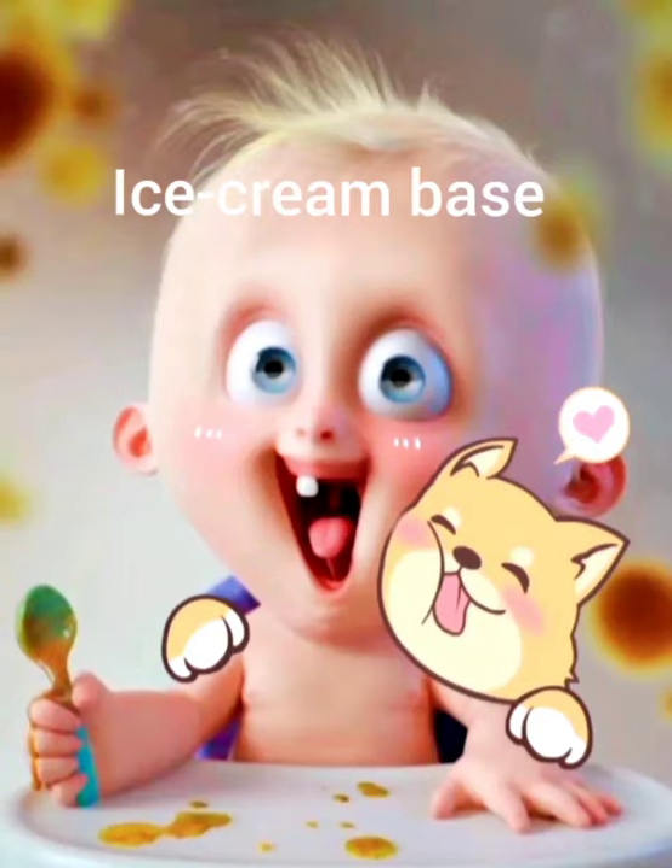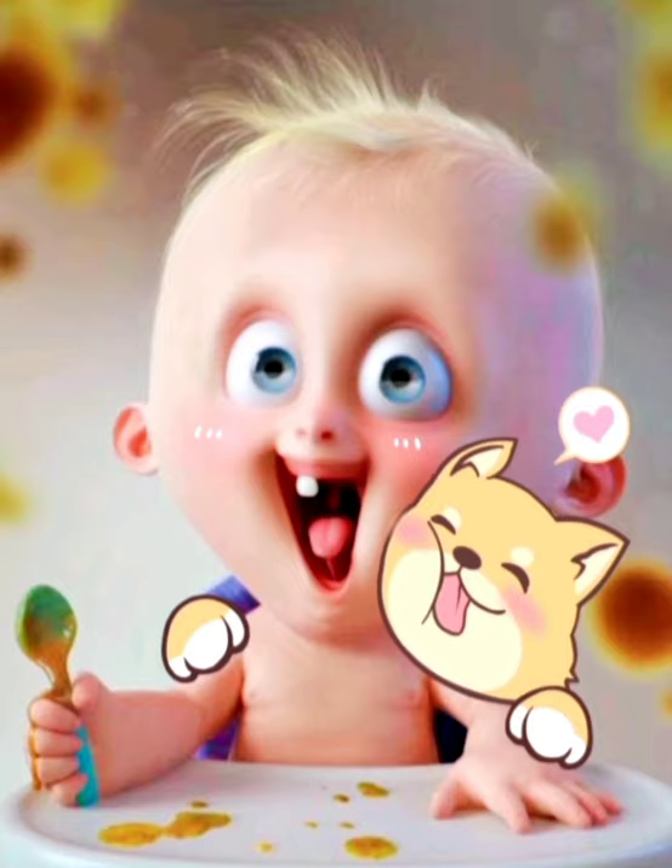Hello friends! Today I am going to teach you how to make simple ice cream bars just like store bought ones.